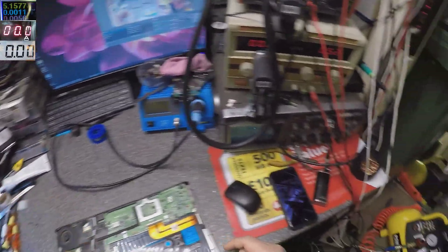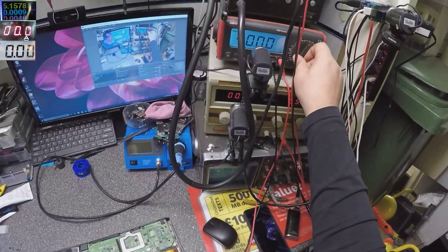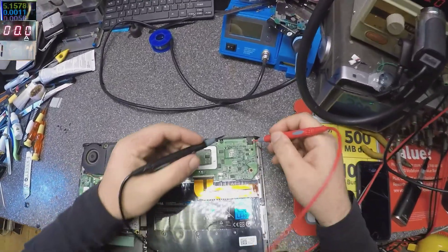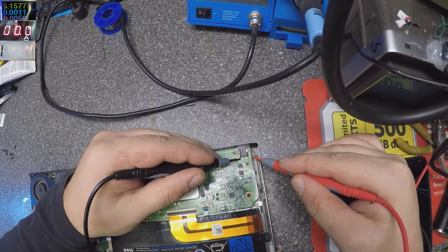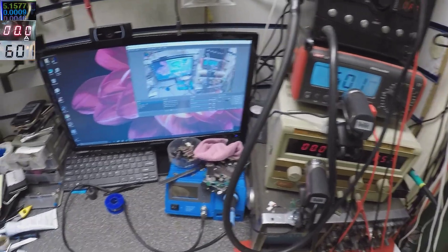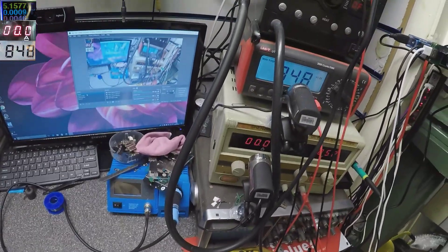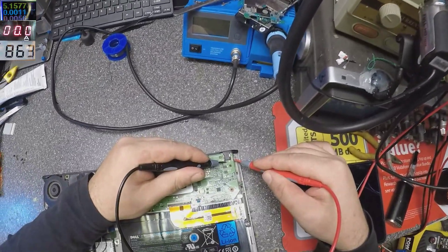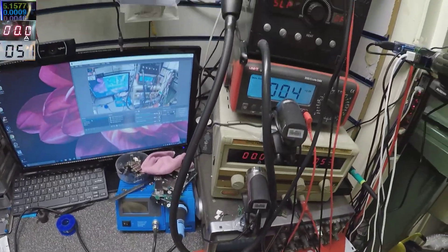I have the multimeter on the corner. Let's check if it's short to ground. On the charging connector we have minus and plus — and it's not short to ground there. Okay, that's weird. Oh yeah — we have short to ground.